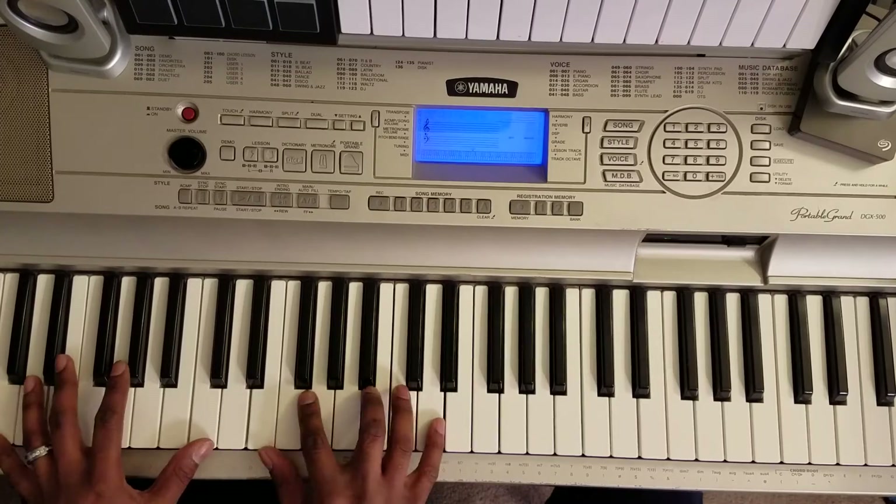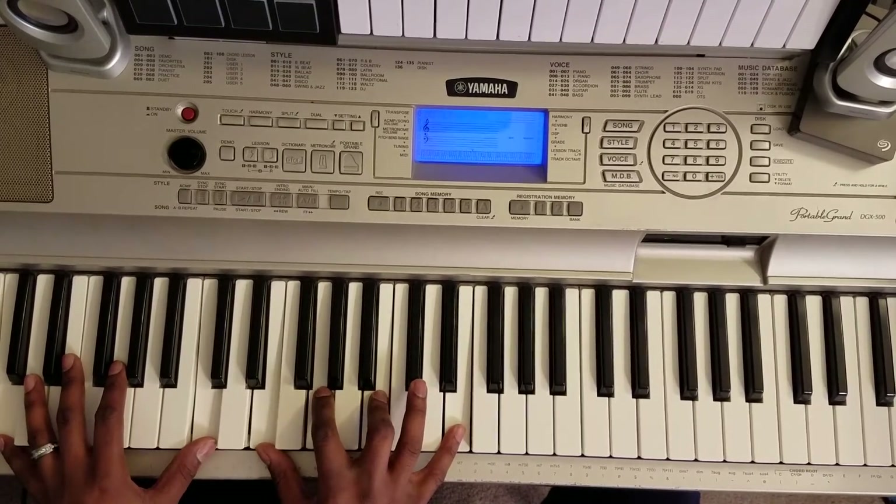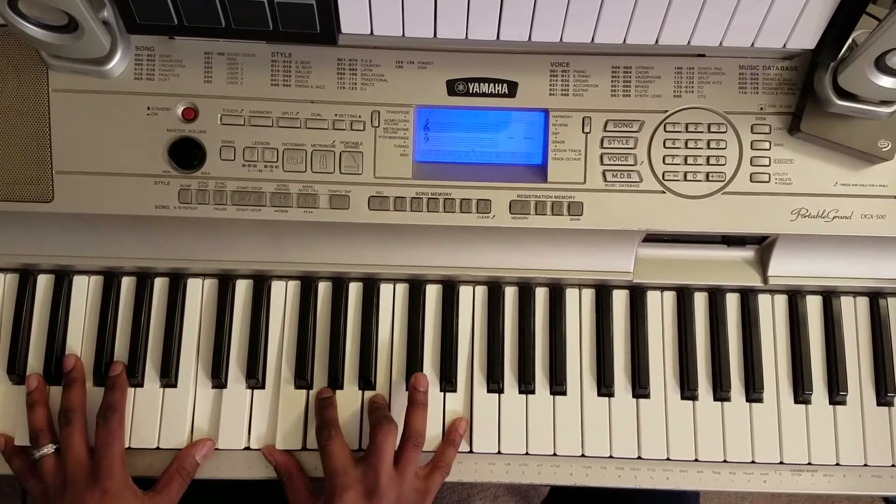Then you're going to come down and hit C octave with your left, right hand: E, G, B, C. D. So that's the intro. Let me do that twice. So then you're going to say...